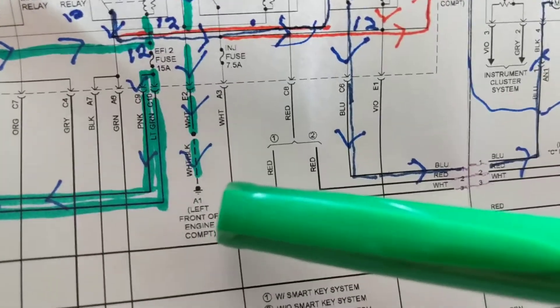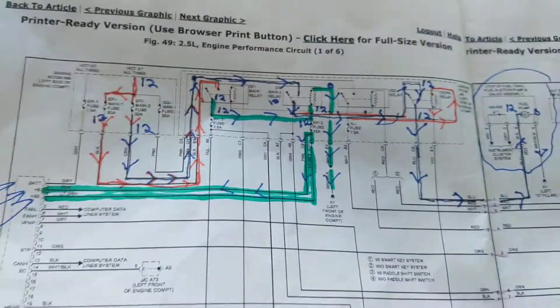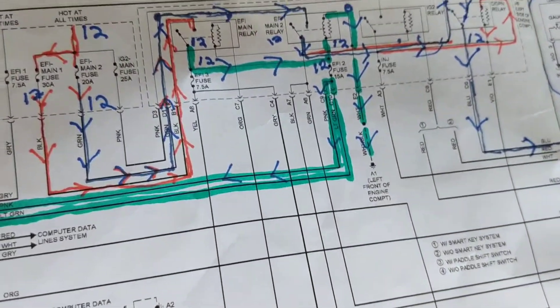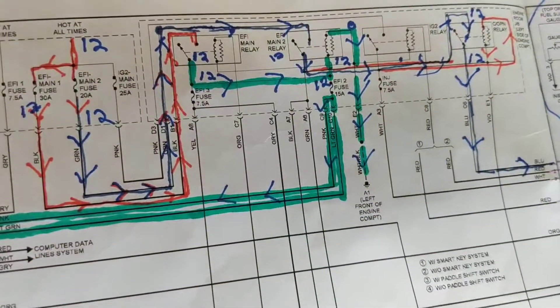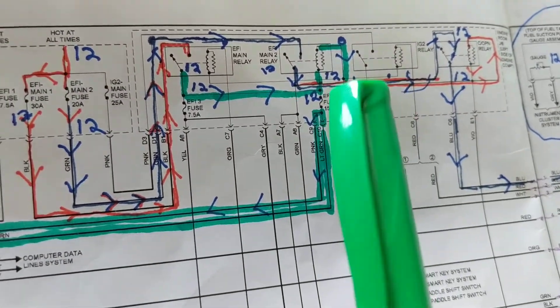When we come to the coil — one side goes to B-plus, the other side goes to ground. So 12 volts on one side, zero volts on the side going to ground. I'm not going to go over every single one — I'll do that in a different video. The main point is: always pull out the schematic first. Don't even rely on a scanner to diagnose this correctly.